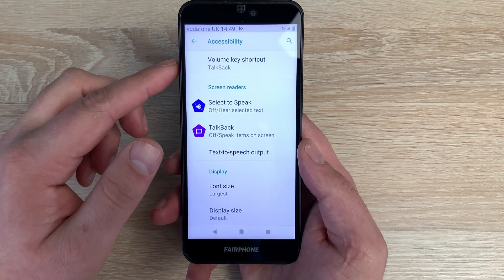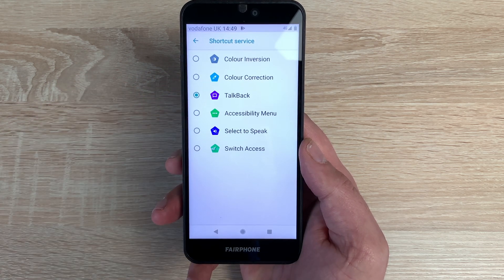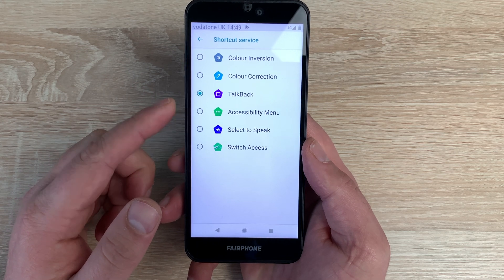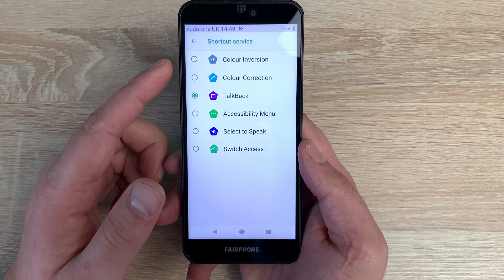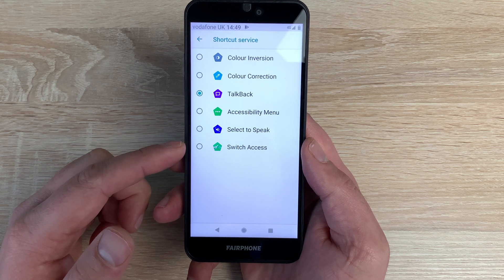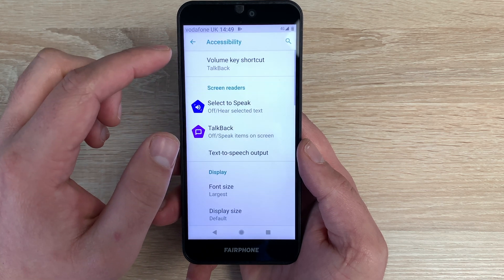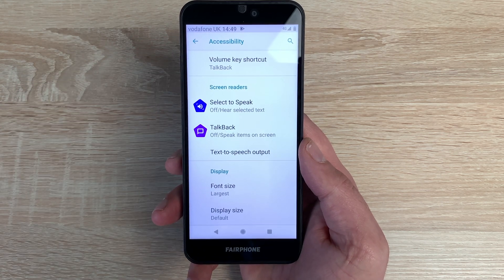At the top we've got the volume key shortcut option. Inside here you can change which option you want to activate — so as well as TalkBack, you have colour correction, colour inversion, accessibility menu, select to speak, and switch access. A few options to choose from, with settings you can go through and change. You can also use that shortcut on the lock screen.